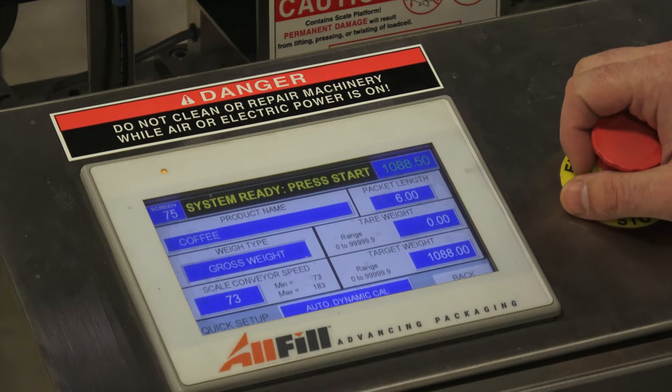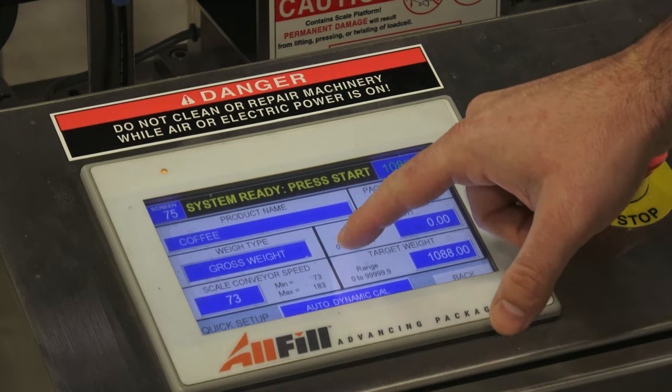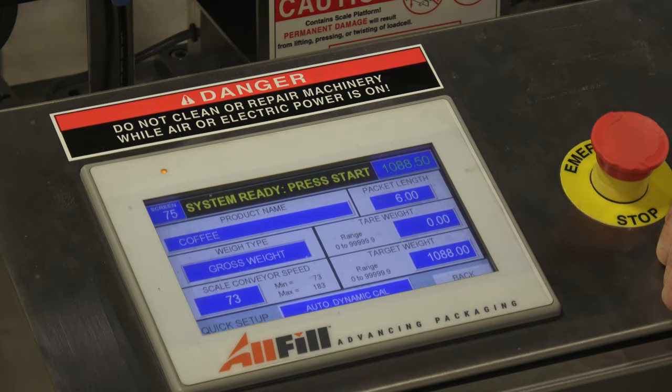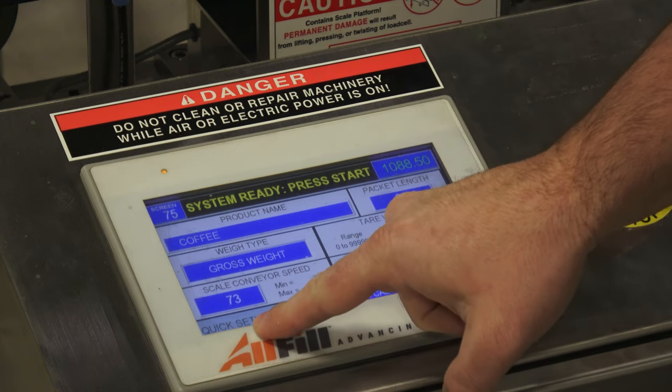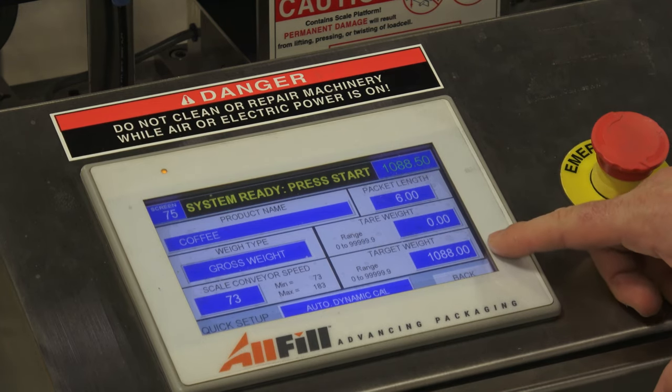For each individual checkweigher, we spec out the motors to meet your speed needs. This particular unit is running on the faster side, so the range is between 73 and 183 feet per minute. That's designed to fit your needs, and it has three variable speed conveyors. We'll leave the speed at 73. I weighed this product ahead of time and know it weighs 1,088 grams.